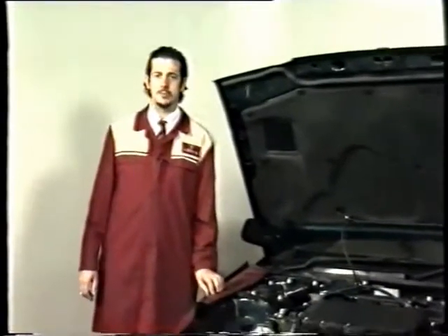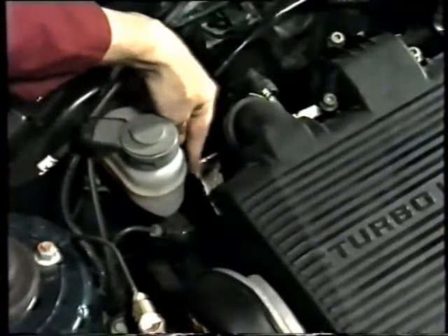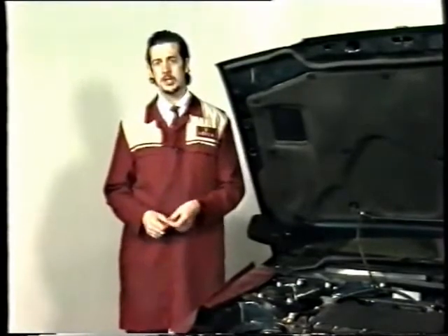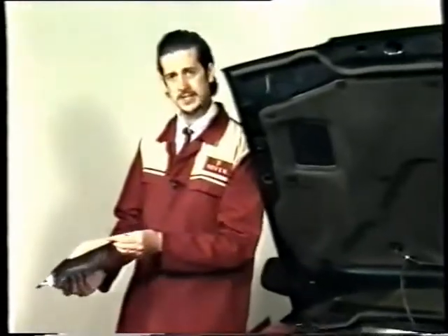Let's move on now and take a look at a problem that's been occurring on some 218 and 418 turbo diesels. Rover 200-400 bulletin number 34 covers the subject of turbo noise. Now, the problem itself isn't down to the turbo. What is causing the problem is the heat shield — or to be more precise, this edge here. What happens is the edge fouls the turbo body, causing a high-pitched whine. To cure it, you'll need to remove the heat shield and trim away part of this edge here.